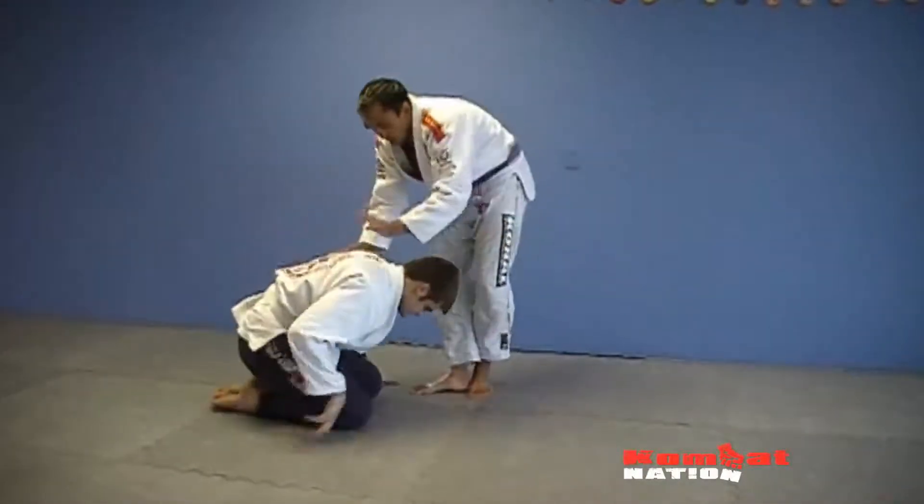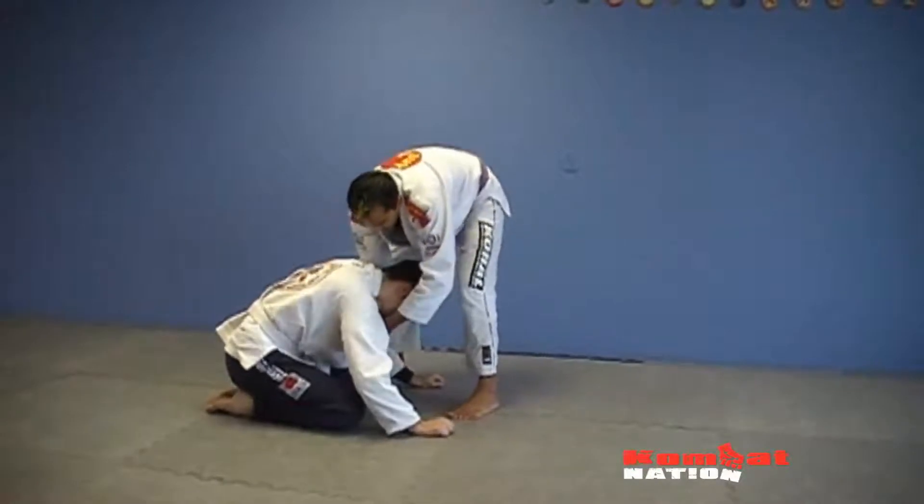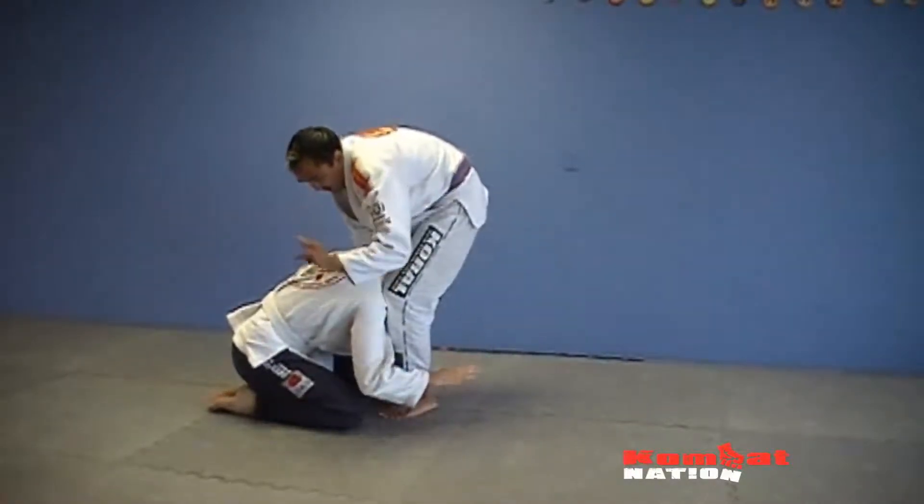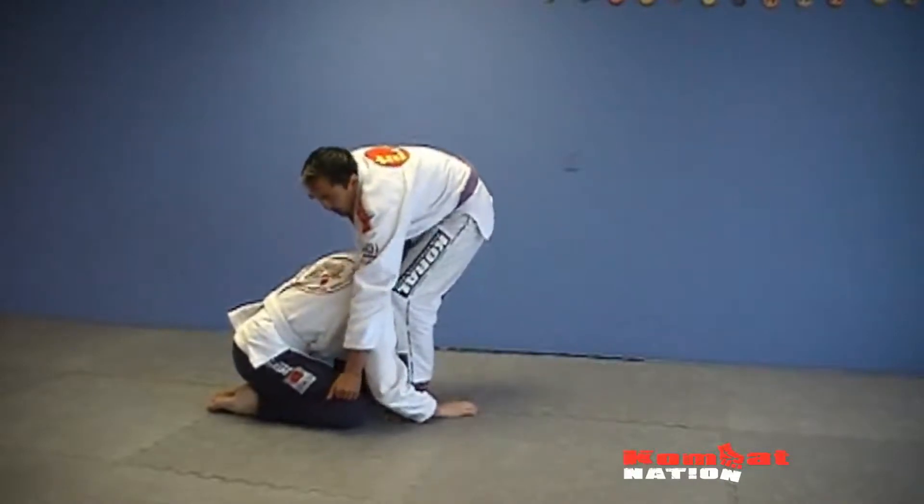So we'll go again, sort of like this here. I get here, I come down, I feed the collar and right away I push here, I come to here. I come to the pants here, I lift and I sit.